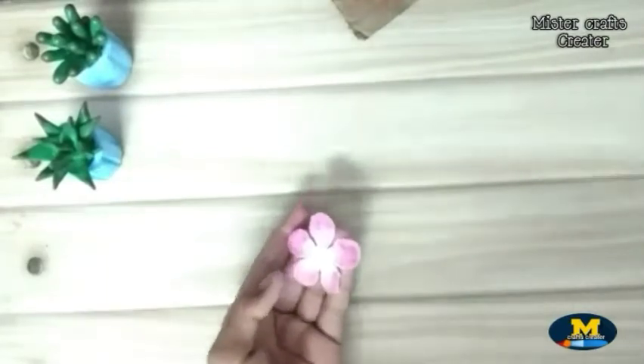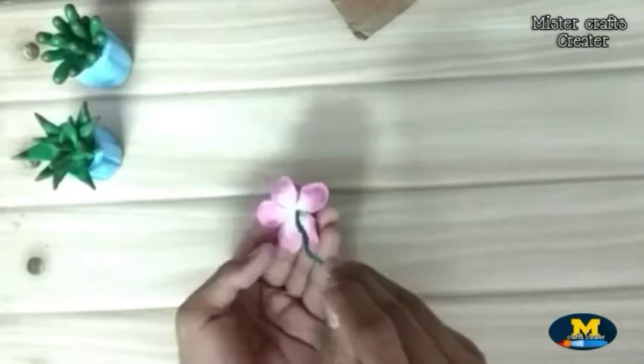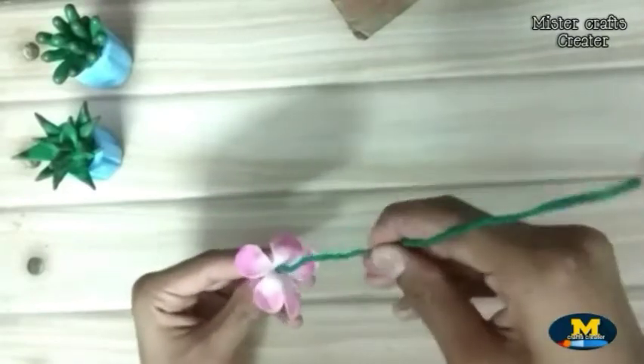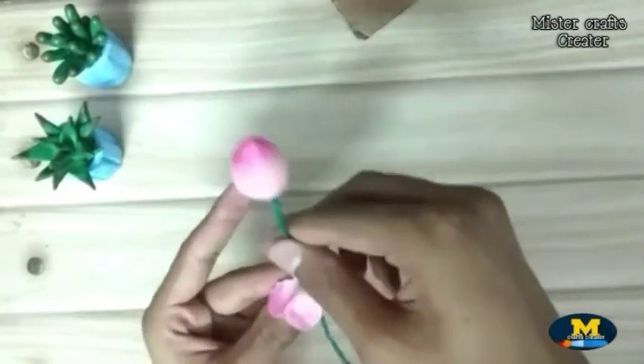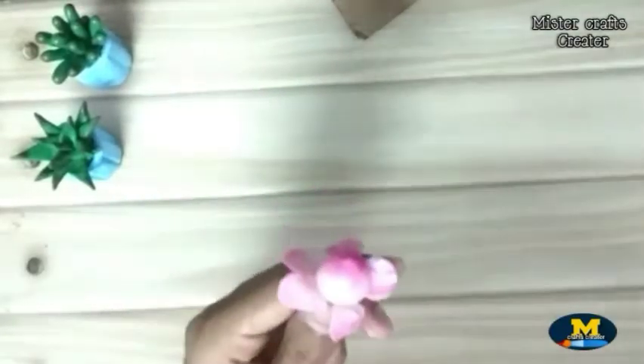Now apply glue in the center and fix it onto the wire carefully. Apply some glue on the petals so that they can stick together.